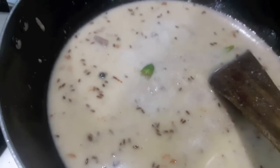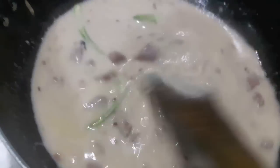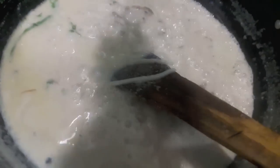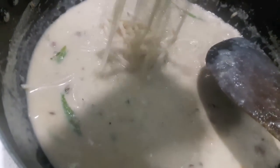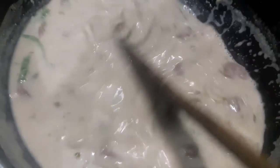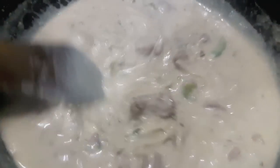Now to this I will add slit green chillies — 2 of them. Then I will add hung curd and finely chopped mint leaves and coriander. Mix it and let it cook for about 3 to 4 minutes. Now we'll add boiled noodles. If you want, you can add green peas, carrots, or French beans — boiled — but I am not adding them here. In the restaurant they add cornstarch slurry to make it thick, but I am not adding it. Our gravy is done and it is of the right consistency.